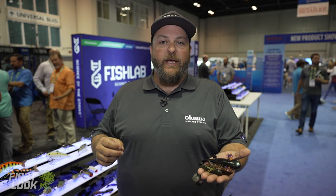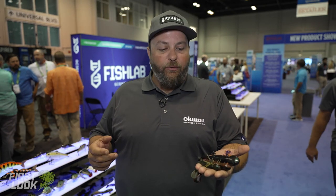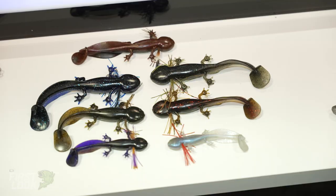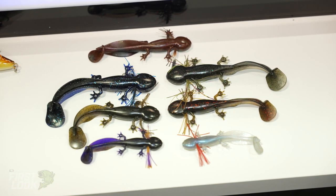It can be fished multiple ways: Carolina rig, Texas rig, on a weighted swim bait hook. We fished it on a swinging football jig head and have absolutely crushed fish. The Slamamander will be available at TackleWarehouse.com for pre-order.